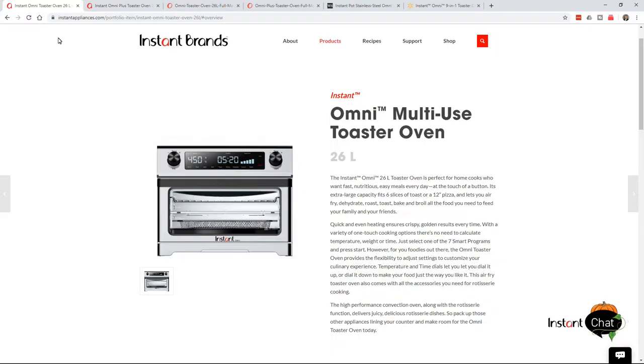Hi, this is Tharnell with Wave of In Recipes. The folks at Instant Brands, who make the Instant Pot, have got some more air fryer oven type cookers that they've come out with. These are bigger than the ones that they've offered earlier, and they're calling it the Omni Multi-Use Toaster Oven. They also have an Omni Plus Multi-Use Toaster Oven. I wanted to give you an introduction to them and let you have a look at what they're offering now.